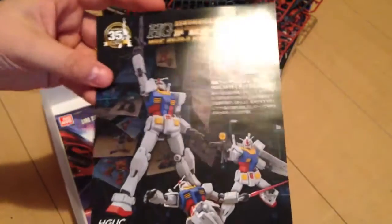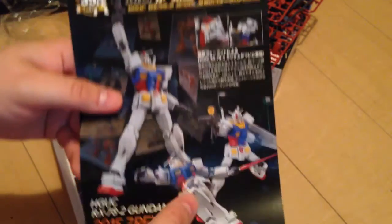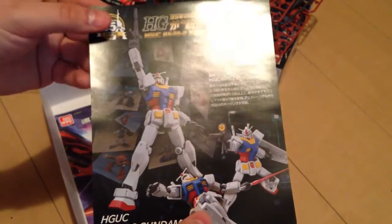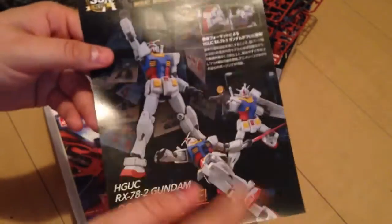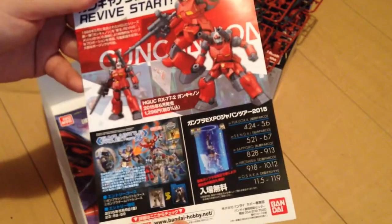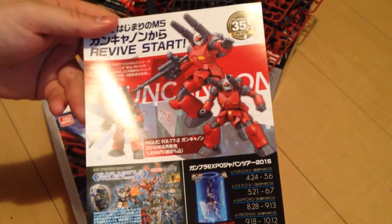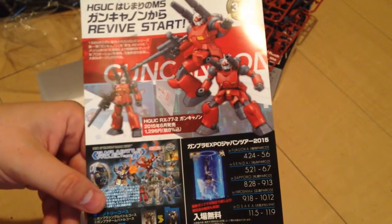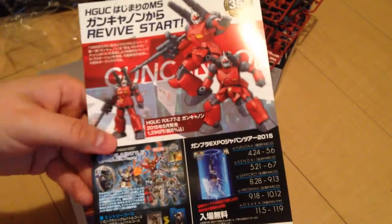We have an ad for the new Gundam Revive line of kits. This specifically is advertising the RX-78-2, but I know there's a Gun Cannon coming out, and today it was announced the Freedom is getting one of these. The Revive line is what the stickers are connected to — if you're looking for the campaign and want to read more about it, it is tied to the Revive line.